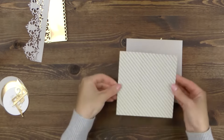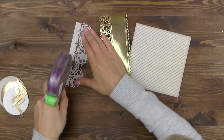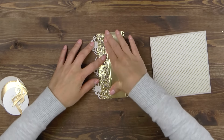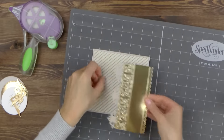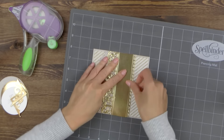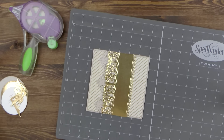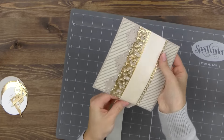I'm first going to adhere the pattern paper square onto the shimmer grey background square. Next I'm adhering my gold die cut border onto the grey one, slightly overlapping the two. I've trimmed my borders to be the same length as my paper and I'm going to adhere them onto the background panels. To make sure I adhere everything straight, I'm going to use Spellbinders mat and grid lines — I always like to align my pieces following some sort of grid to keep things nice and straight.